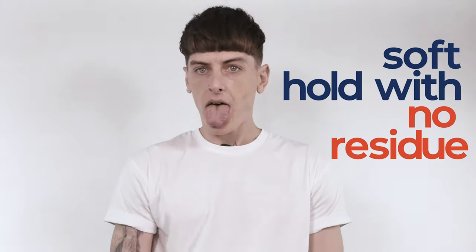Apply to your hair from roots to ends for volume, texture and a soft hold with no residue. It's got a hint of dry shampoo.